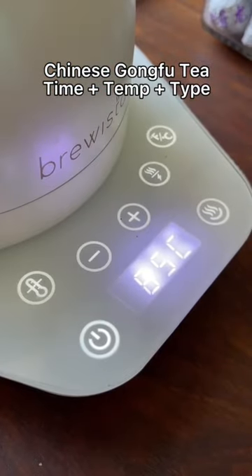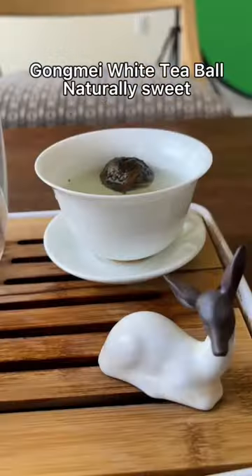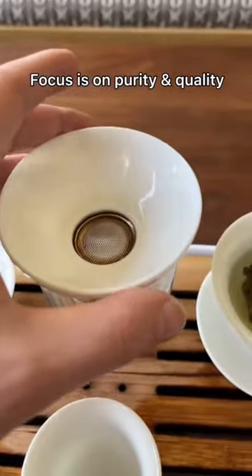In the Chinese Gong Fu style tradition, by controlling the steep temperature and by picking the right type of tea, like this white tea, which is naturally sweet, you can actually get a very sweet flavor without adding anything at all.